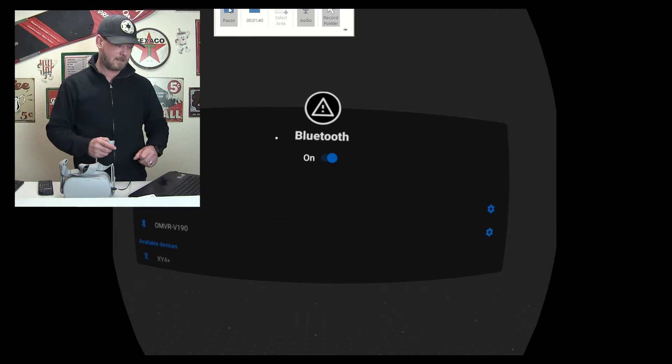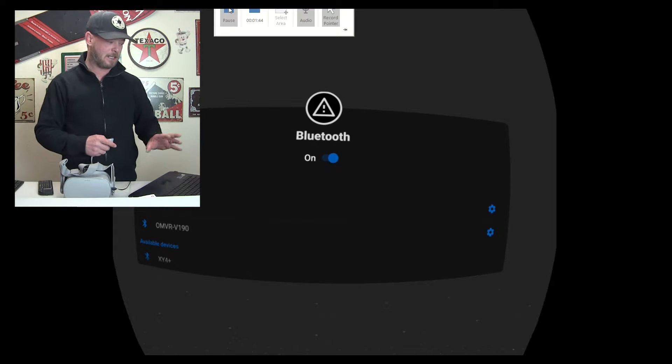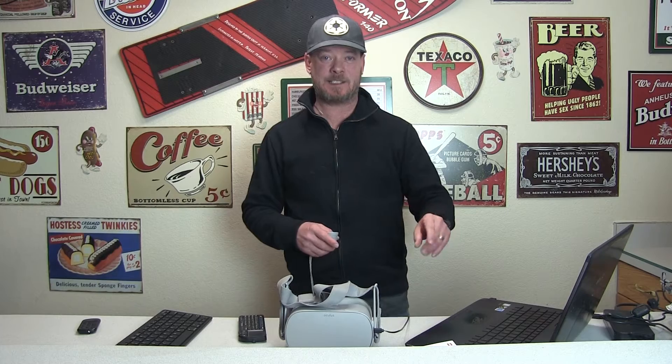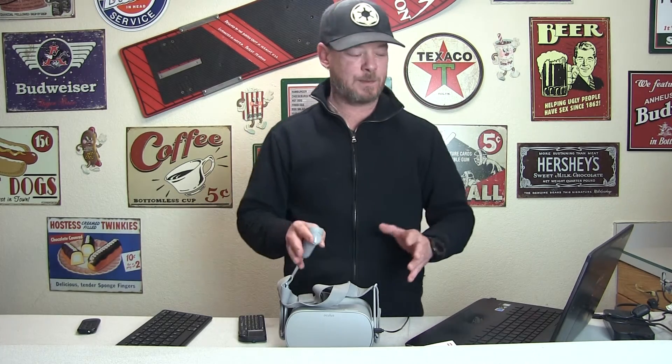We're going to see our Bluetooth settings — this is kind of like the native Android Bluetooth settings, and we're going to see it right here in the Go. We're going to install a little APK that makes it easy to access this from within your Go anywhere. You don't have to be tethered to your computer or know anything about ADB or have any technical knowledge at all. It makes it super simple.